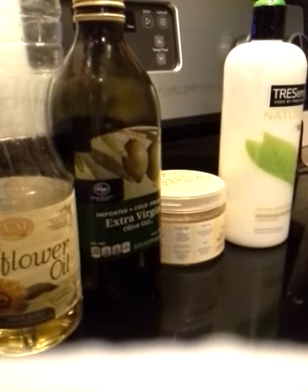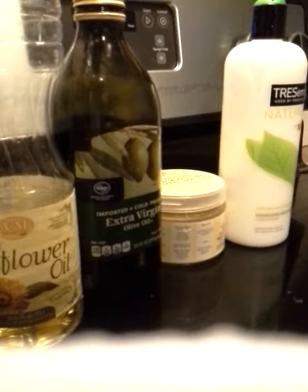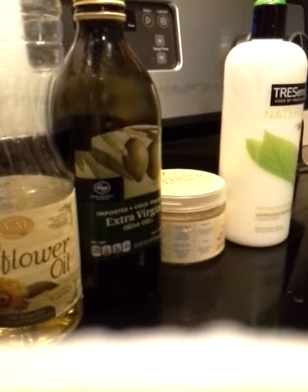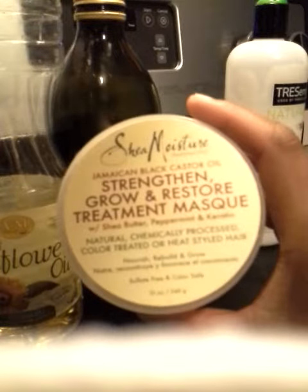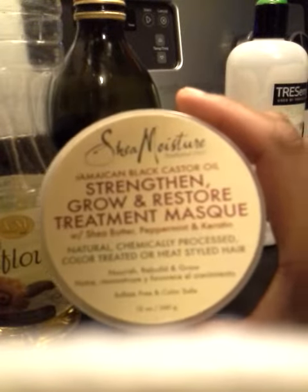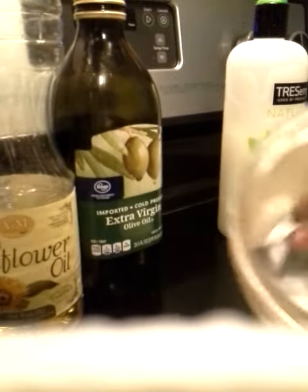Hello everyone, this is Tanya Harrison with Harrison's Naturals. This video is on how to stretch your deep conditioner. I'm almost at the end of my deep conditioner — the Shea Moisture Strengthen Grow and Restore Treatment Mask — and I'm going to stretch it.